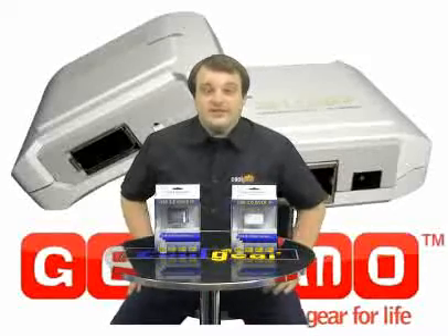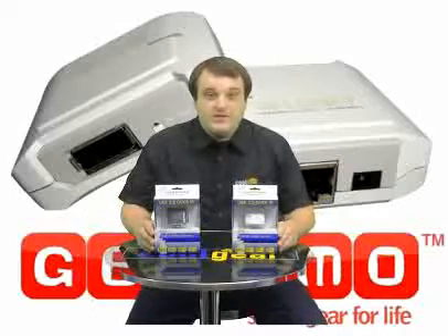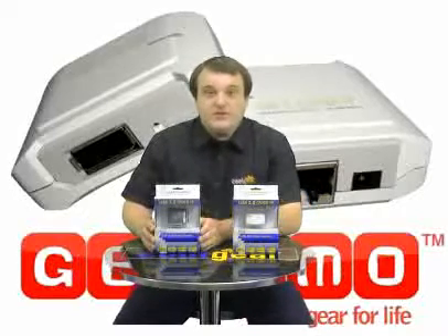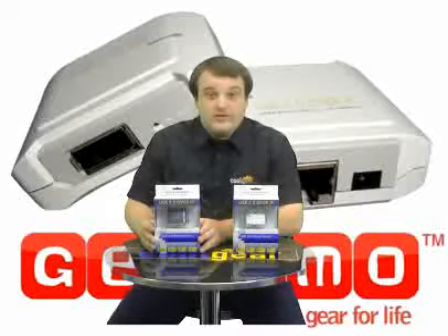Hello and welcome to CoolGear TV. Today I'd like to show you two new products we have for you. They are USB 2.0 over IP switch boxes, which allow you to connect almost any USB 2.0 device over your internet or local Ethernet network.